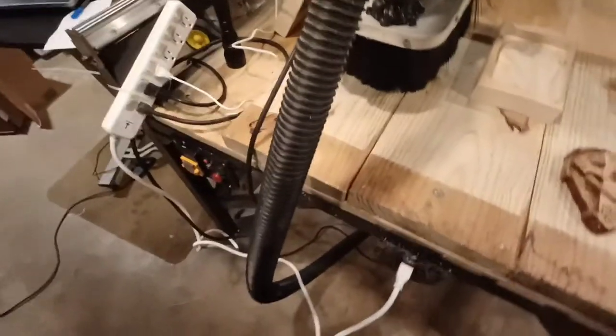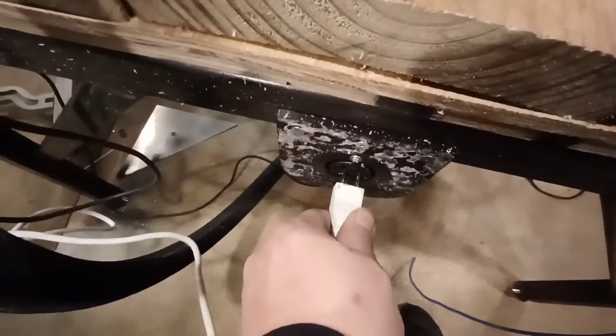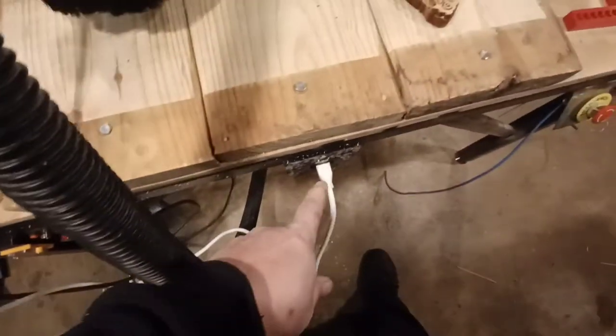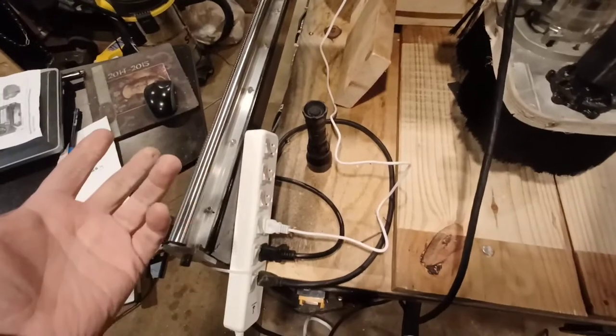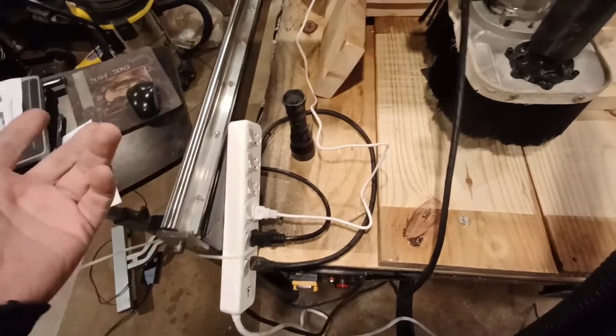Now a couple of modifications I made — you saw this before with the plasma table. This is attached to a relay to Mach 3: M3 turns it on and M5 shuts it off. So what I'm doing is running that to a power strip — router, shop vac, and shop light — so basically when I hit M3 they all kick on, and M5 they all shut off.